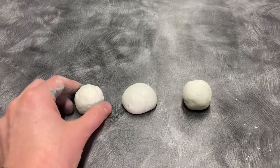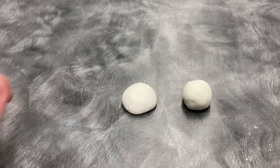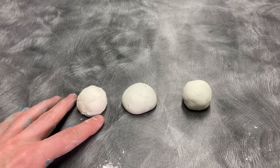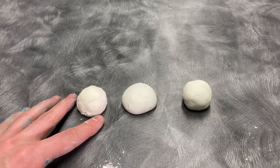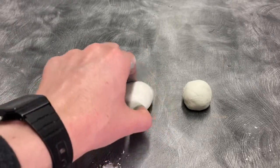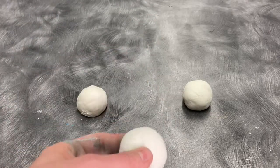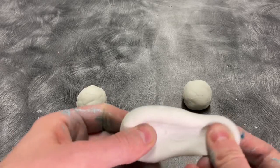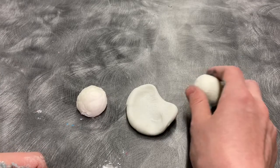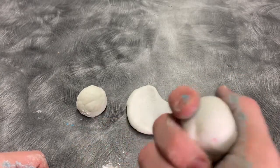If you add too much cornstarch, you get a ball that looks like a brain, and it doesn't bounce very much. If you add the borax solution and the cornstarch at the same time, or you don't let the borax solution sit, you get a very flat result — it actually acts a lot more like silly putty than a bouncing ball. But if you do everything right, you should get something that is relatively smooth and will hold its shape.